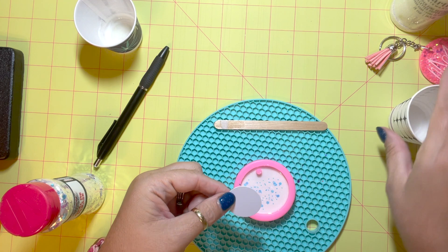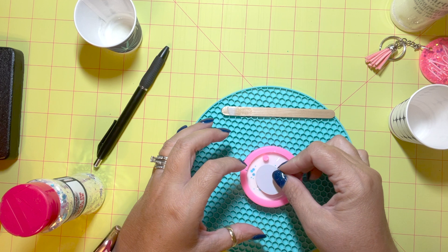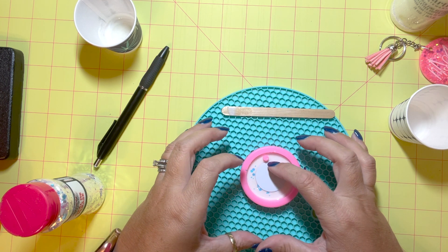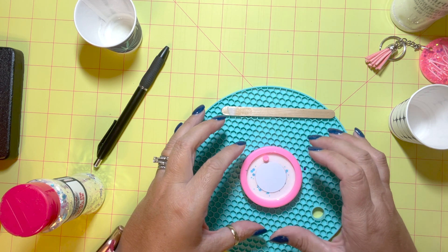Now I'm just going to take my chip and go ahead and embed it. I'm just going to lay it on top and it's going to stick to that bottom layer, but you just don't want to push it way down in because you want to keep it between the two layers.